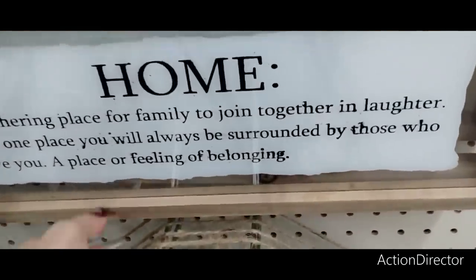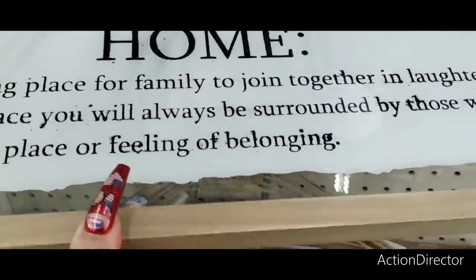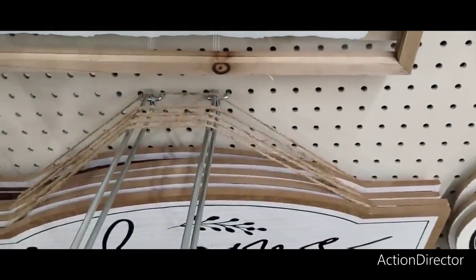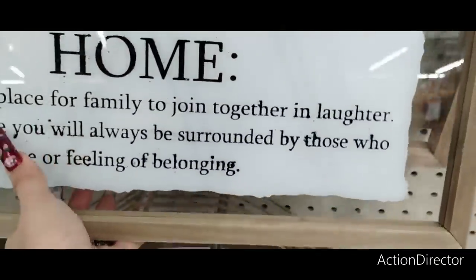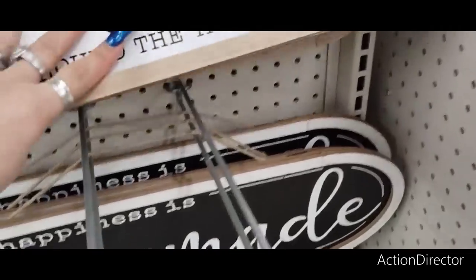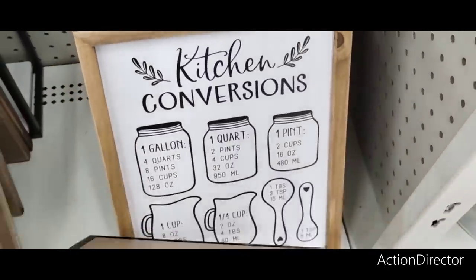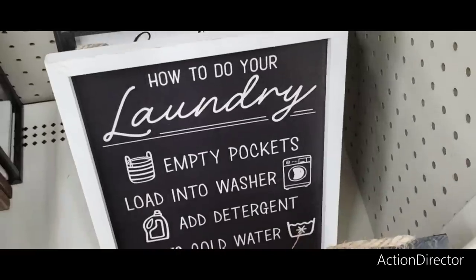'Home is a gathering place for family to join together in laughter — the one place you'll always be surrounded by those who love you or a feeling of belonging.' 'My housekeeping is best described as there appears to have been a struggle.' These are only $6 and it is glass. 'The best memories are gathered around the table.' I like this one — $8. Here we have the conversions — $5.